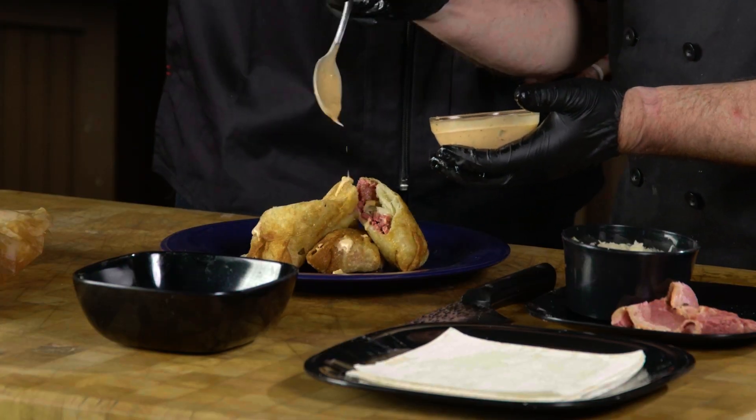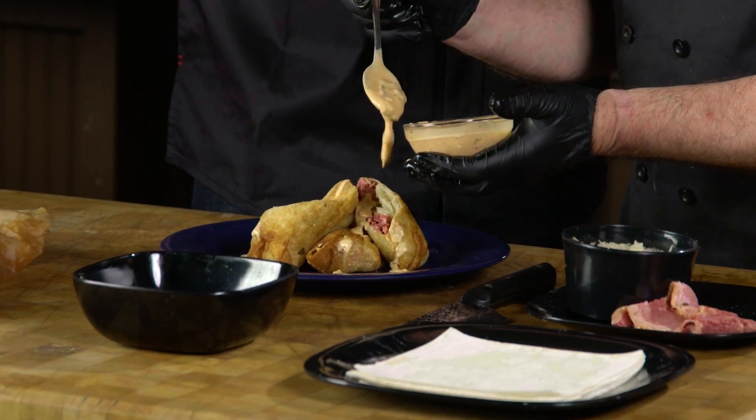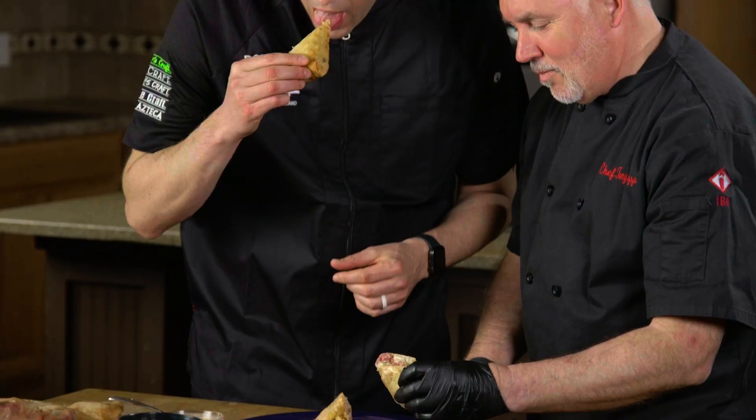I'm going to drizzle on a little bit of this Thousand Russian dressing and see how it turns out. Moment of truth, let's give it a shot. I can't wait. Now that's perfect.